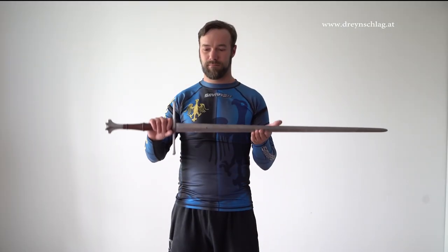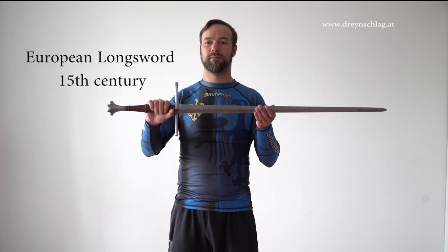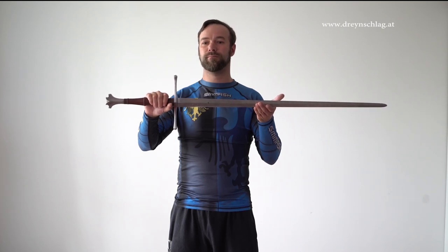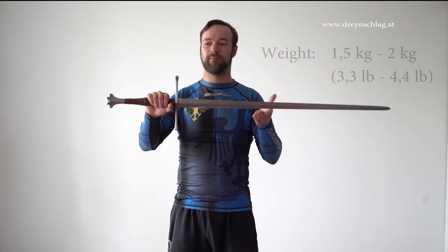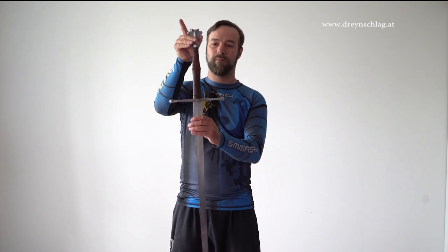First, please note that we talk about the Central European longsword from the mid-15th century. Regarding weights and length, historically there was a lot of variation, but we tend to use swords weighing about 1.5 kilograms to about 2 kilograms, with 2 kilograms being on the hefty side.